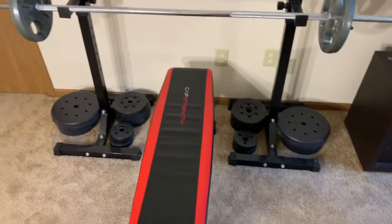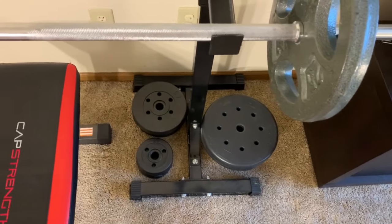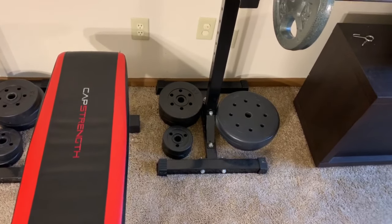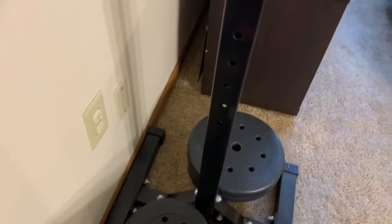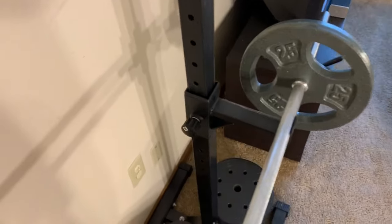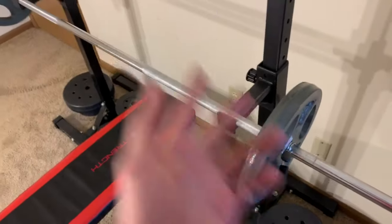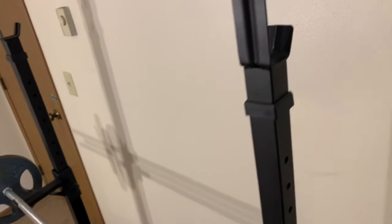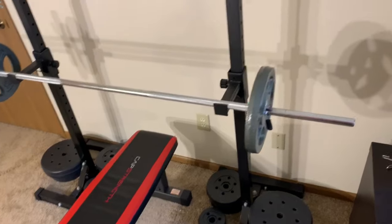The two main things that make this setup unique are these two individual stands — racks, whatever you want to call them. I absolutely love these because of how cheap they were and how versatile they are. You can see all these different adjustments here — I'm 6'3" and I easily fit under the squat height with room to go higher for taller people. You can also adjust the bench height, raising and lowering it. I've had up to 200 pounds on the bench and squat with no issues. It does get a little wobbly, which is expected for a cheap home setup, but it gets the job done and I've never had anything fall or break.